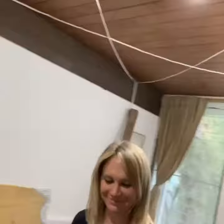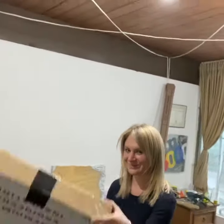Welcome to day seven of the Resintiq end table. If you remember last time, I thought I had a final pour done but then I found a piece of lint, so I built a tent in hopes of stopping the lint from coming in. Let's take a look and see what happens.